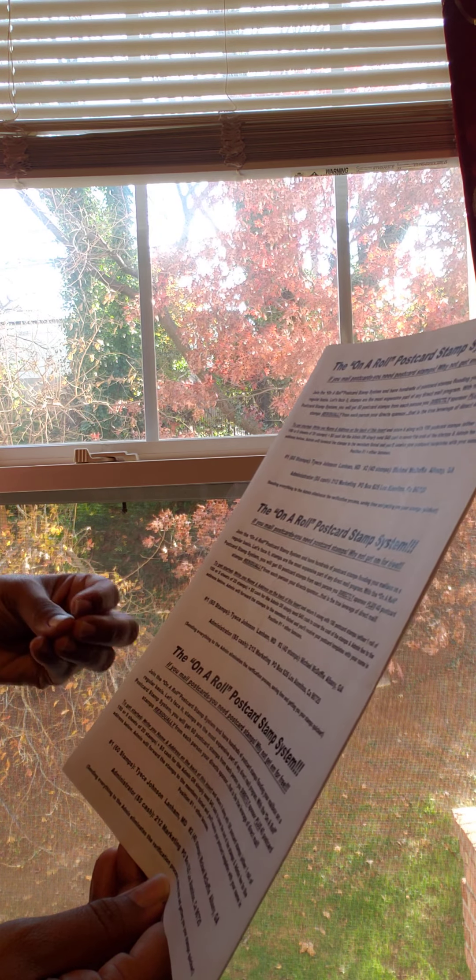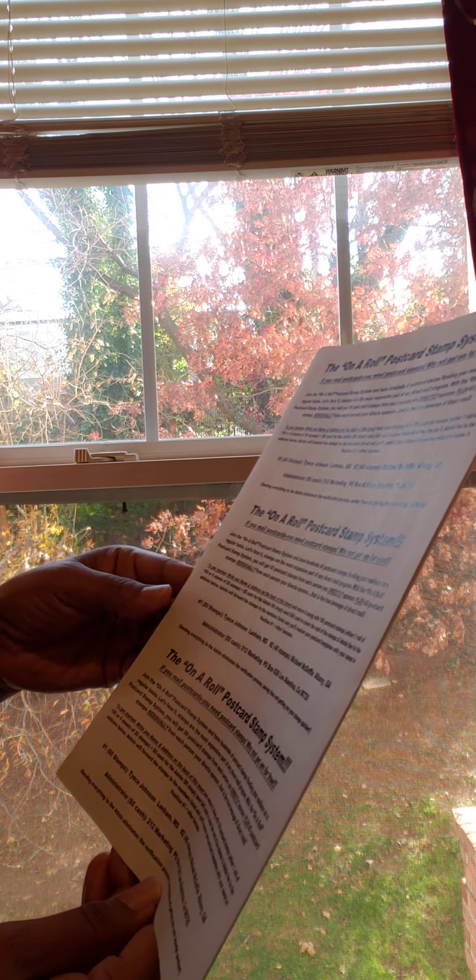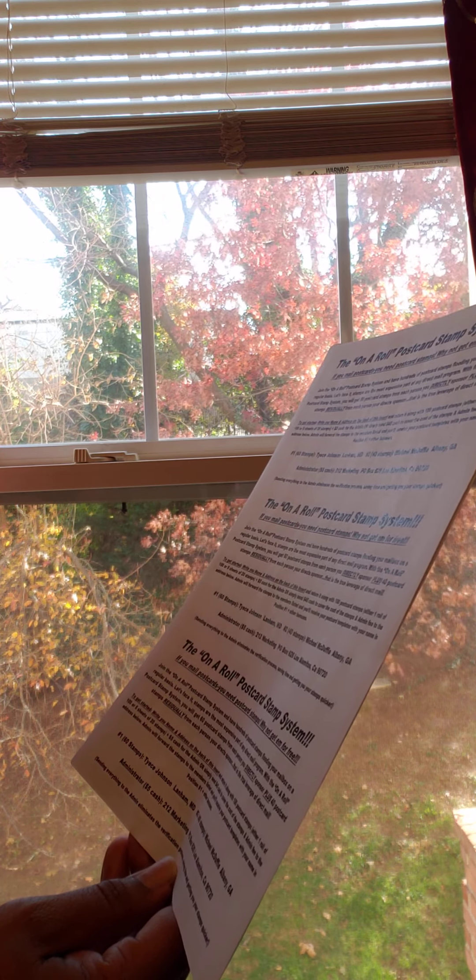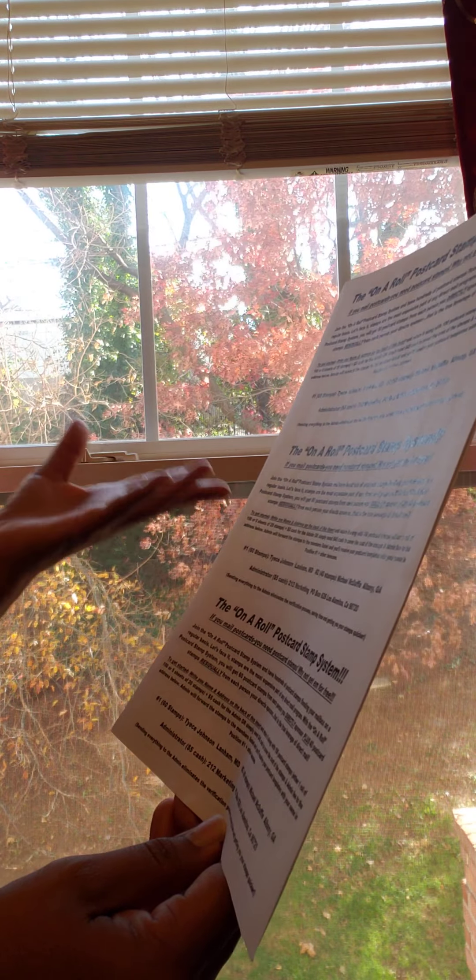Join the on-the-roll postcard stamp system and have hundreds of postcard stamps flooding your mailbox on a regular basis. Let's face it, stamps are the most expensive part of any direct mail program. With the on-the-roll postcard stamp system, you will get 60 postcard stamps from each person you directly sponsor, plus 40 postcard stamps residually from each person your direct sponsors. That is true leverage of direct mail.